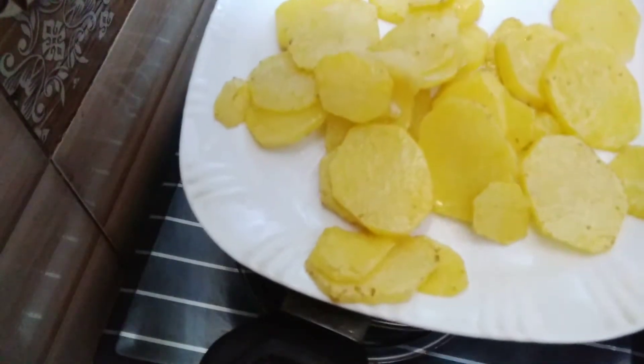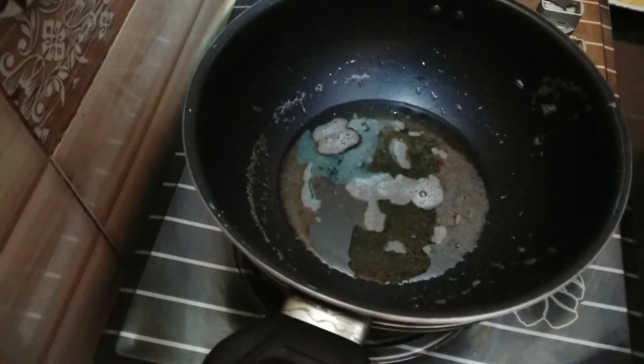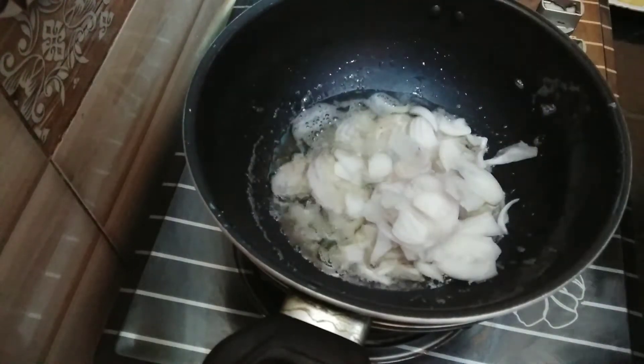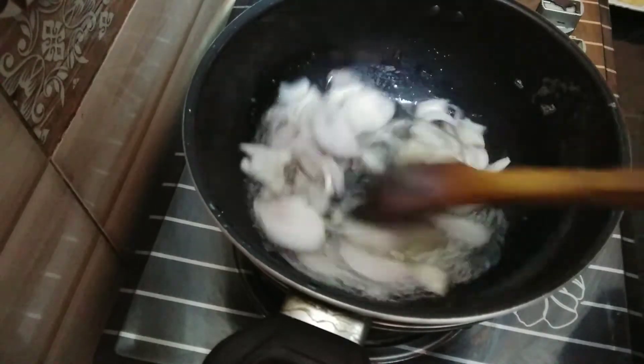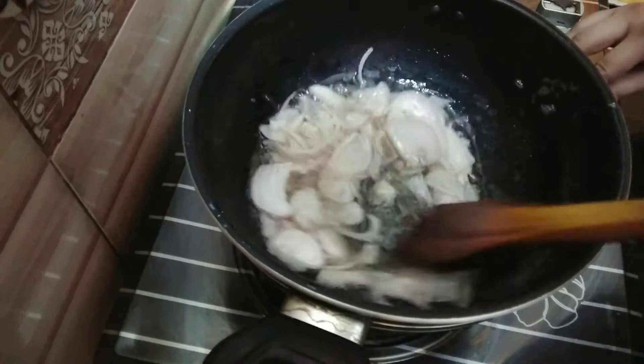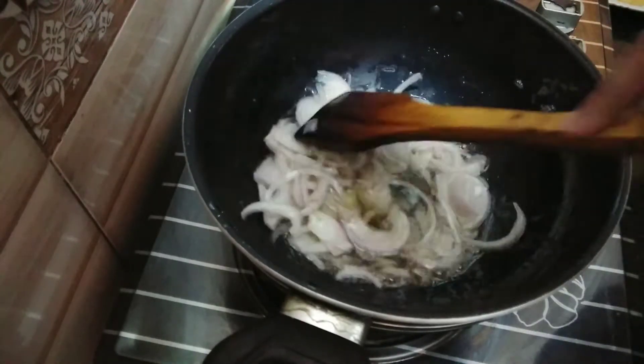I have put all the aloo in the pan. Now I have added one-fourth cup oil in the pan. We will fry it on medium flame.